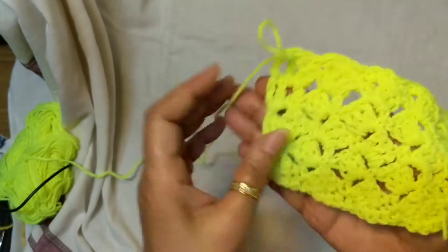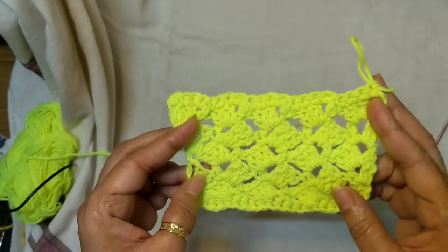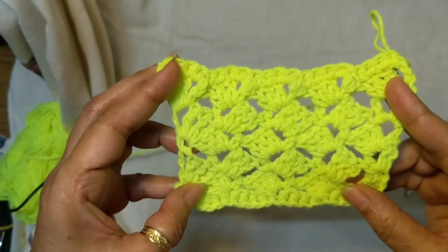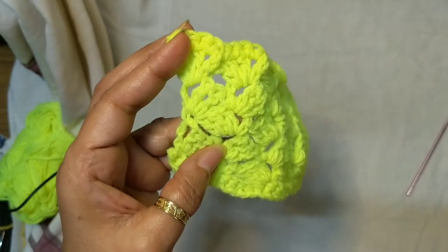Isn't that beautiful? I do hope that when you make your projects you link it back to me and let me know how you liked this video. Do subscribe to my channel so you don't miss a single post. Bye, and have a creative day!